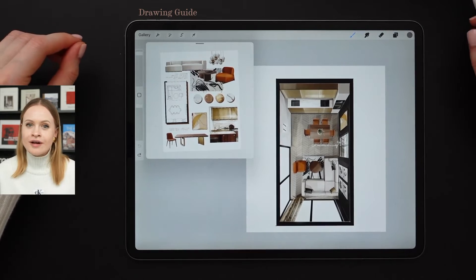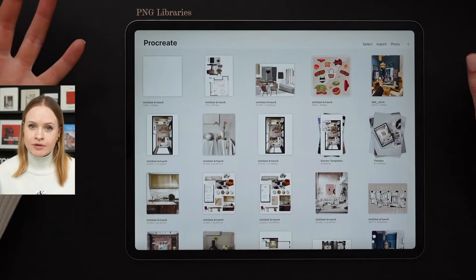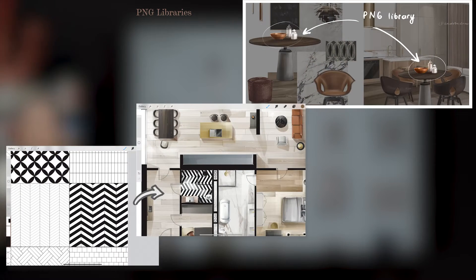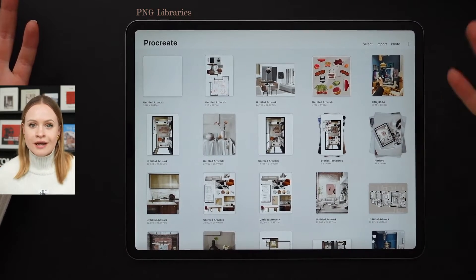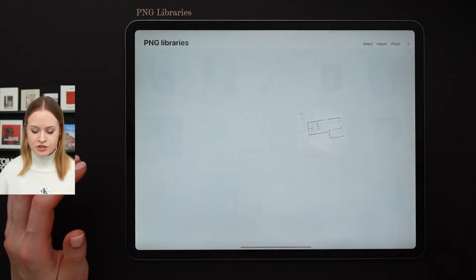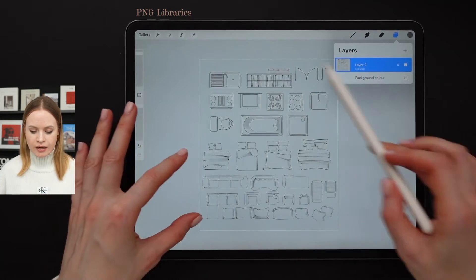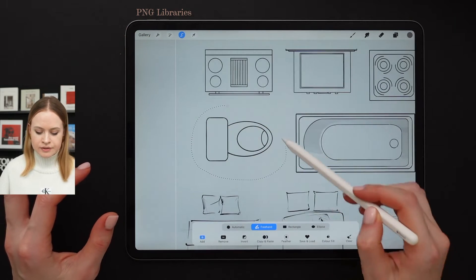Now on to Procreate option number two, which is the PNG libraries. PNG libraries work in such a way so that you don't have to draw the same elements or textures from scratch every single time. For instance, instead of having to draw the same toilet bowl over and over again, all you have to do is create your own PNG libraries inside your gallery of projects. Let me quickly find my own PNG library. I'm going to disable the background color and with the freehand selection tool, I'm going to select this toilet bowl.